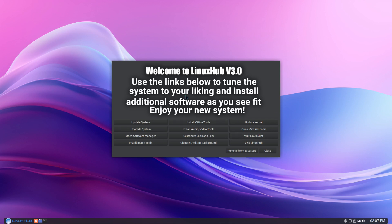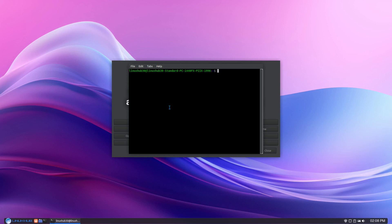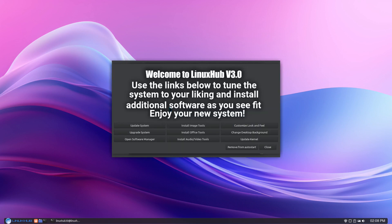From the welcome screen, you can click here to remove it from autostart. Once it's removed it'll no longer start when you reboot the system. But if you wanted to take a look at it again for whatever reason, you could just type 'welcome' in the terminal and it'll open it up — here's another instance of it.